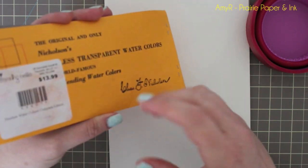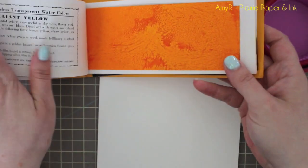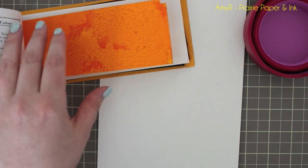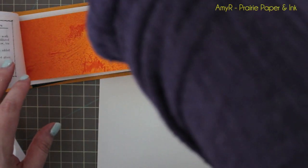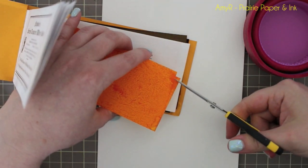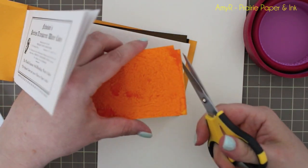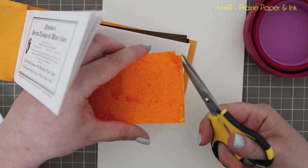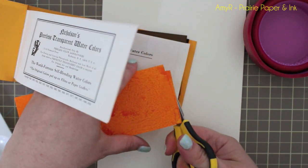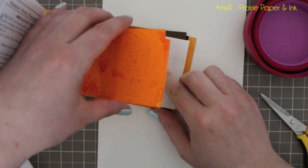I originally got mine from Stamping Bell and it's going to last you a really long time. There are a couple ways you can use this. You can either pick up the color directly from the paper, or — which for card makers you don't really need to do — if you want to do large color washes, you just cut off a little piece. You don't need very much at all, just a tiny little piece.